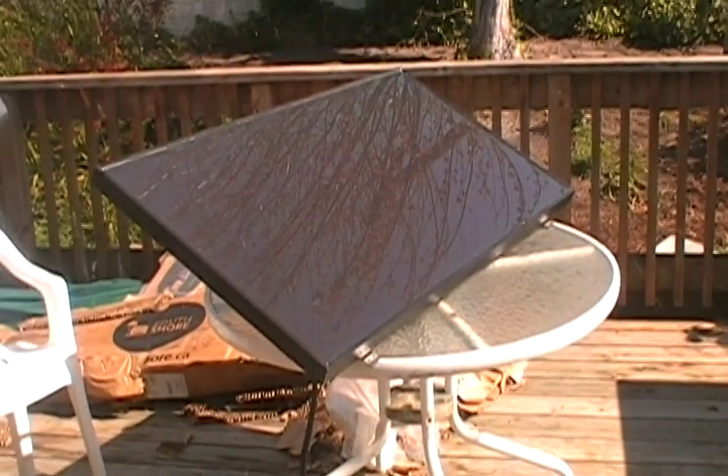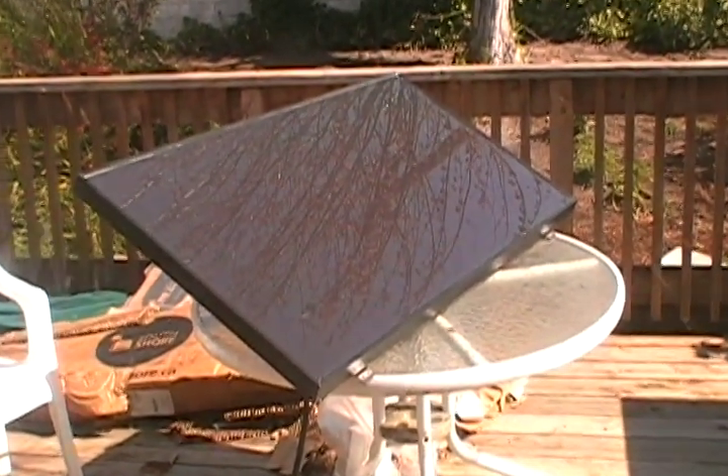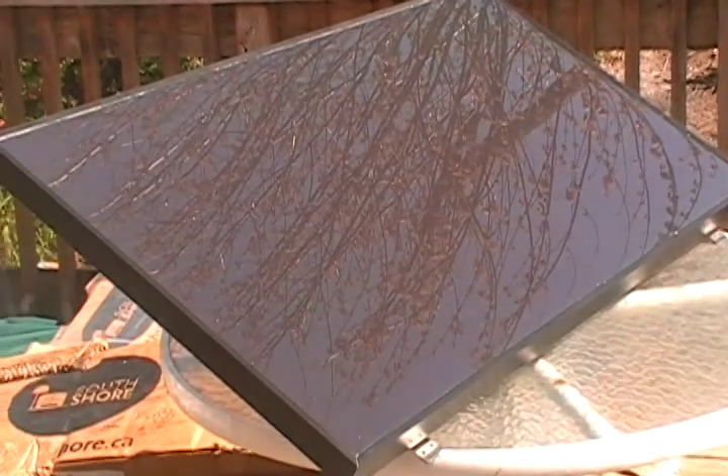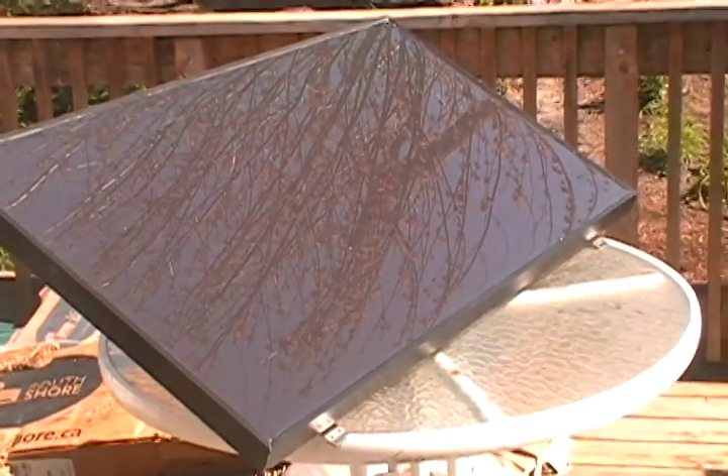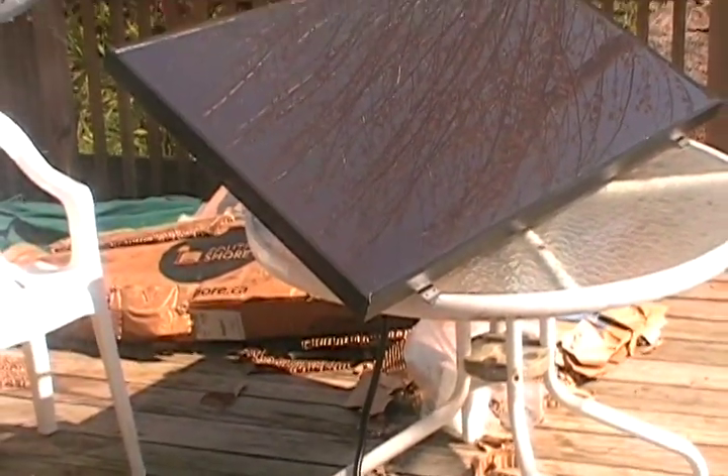Hey everyone, Safety here. Just doing a quick little updated video on my new solar panel — you can see my tree in the reflection there. Got it set up on my back deck on my glass table right now, wired into my kitchen.